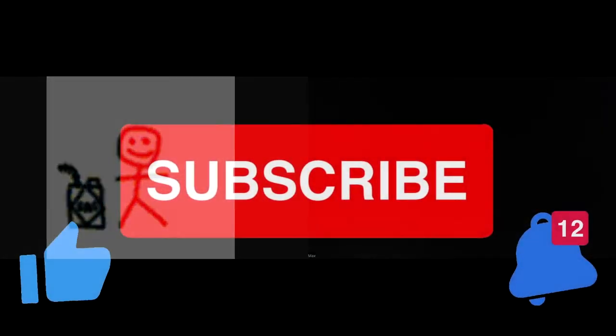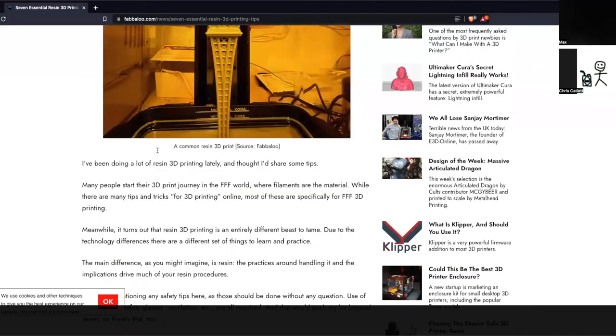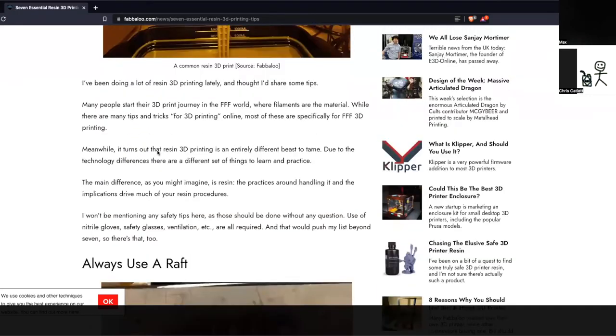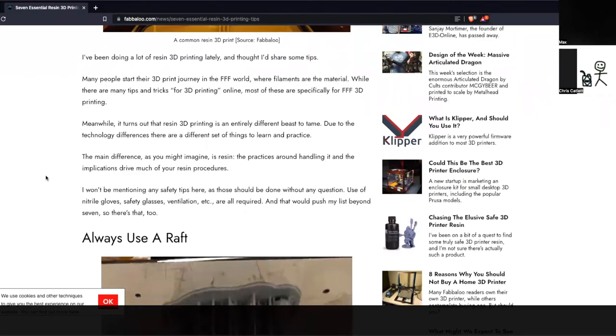I have a buddy who does a bunch of pre-supporting work but also runs an Etsy store. Every model he pre-supports, he test prints to validate it — and then sells through his Etsy store. He goes through a fair bit.